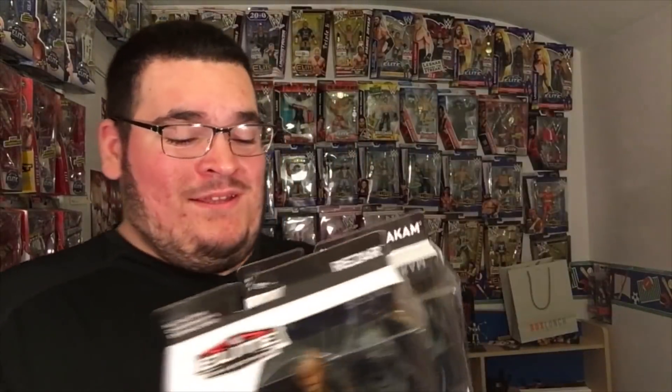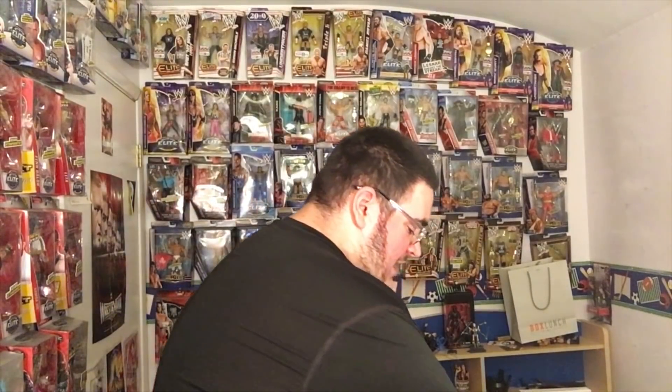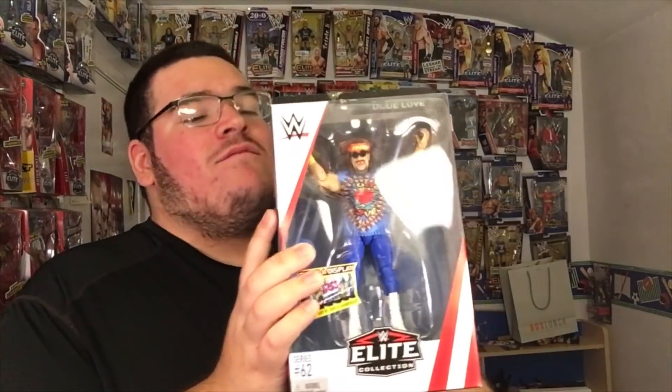They come with the updated NXT tag team titles — not like the DIYs. And last but not least, of course, my flashback figure — the first time ever.